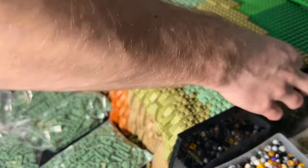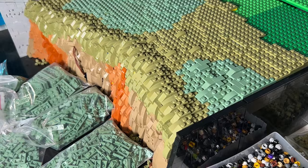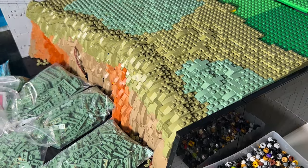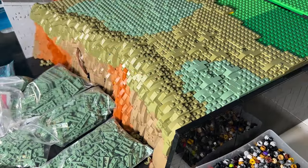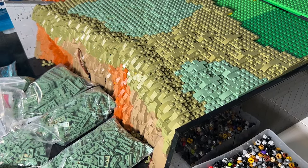In a small area, I wanted to show you what the final design for the terrain will look like. I'm making use of some curved slopes, some cheese slopes, and some tiles just to change up the consistency of the terrain, which currently is just a lot of studs. Adding in smooth portions of the terrain just makes it look a lot better.